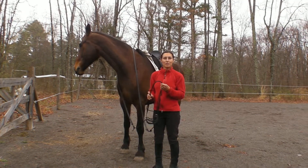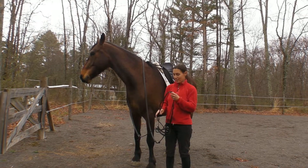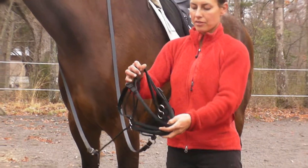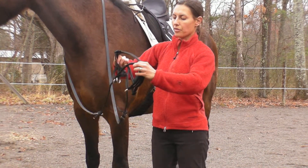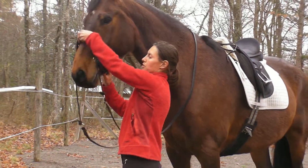Here we have the 1/4 inch cord bitless bridle. I'm going to demonstrate how to put it on. First I'm going to create some slack and a nice big opening for the nose to go through. So we've got the head stall, we've got this gathered in the back. Just fold it over, have that opening a little bit over the nose.